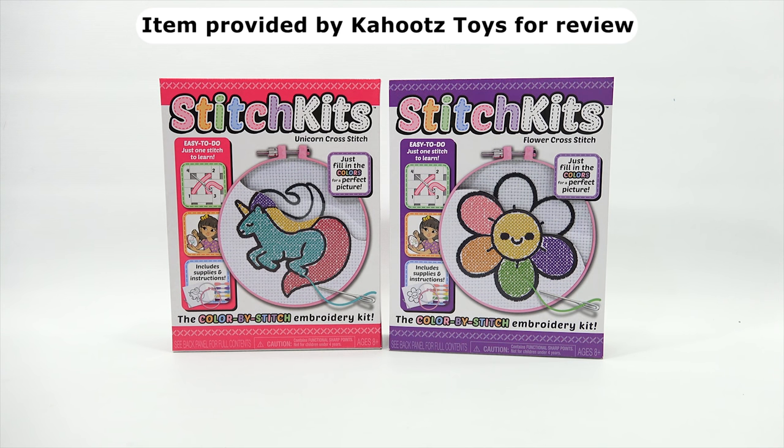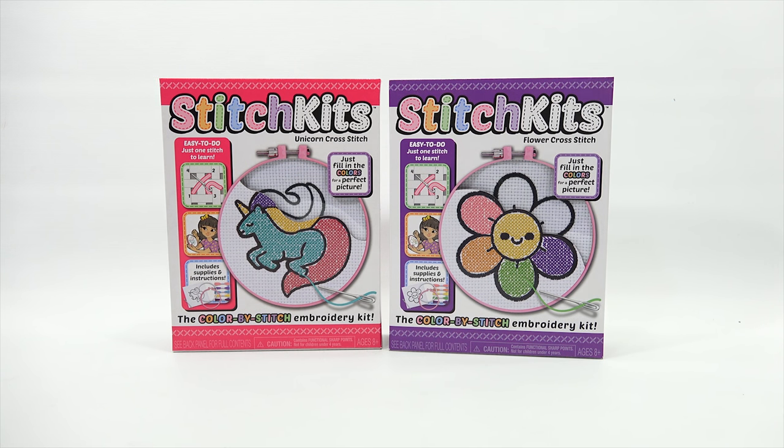Before we begin, we need to say thanks to Cahoots for sending us this really fun craft to do on video. It's also ages 8+. Easy to do, just one stitch to learn. So you're going to have to learn the stitch. It includes supplies and instructions.